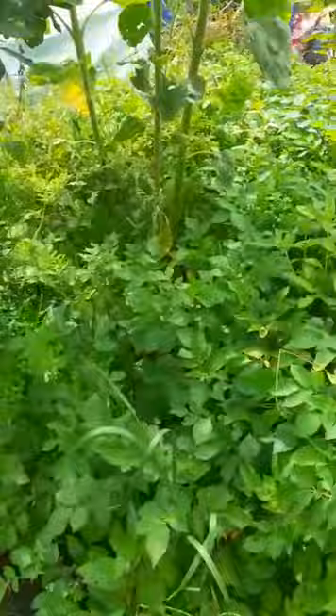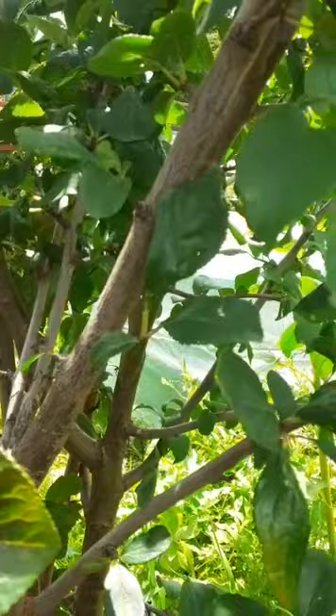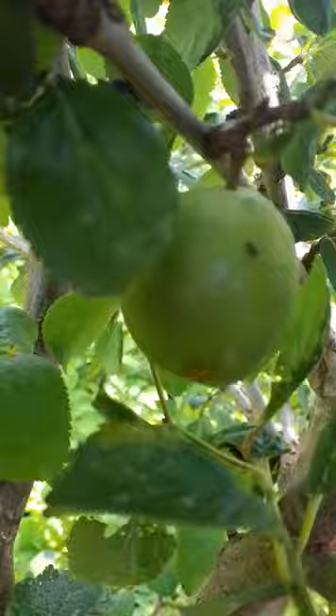Next I'll show you the plums. There's one just here somewhere. I'm not sure whether you can see that or not, but there's one just here. I think there might be a couple around here as well. There's one — there's one guys, there we go. Some plums.